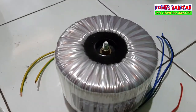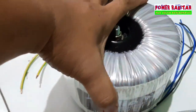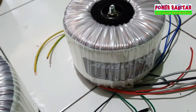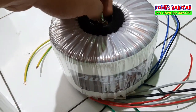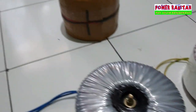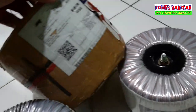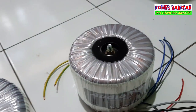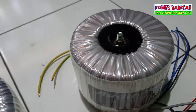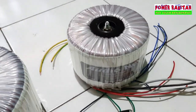OK Mas Bro, itu tadi unboxing trafo 20 ampere CT55 produk dari Audionet. Untuk harganya bisa di cek di aplikasi Bukalapak Mas Bro, di situ sudah lengkap. Kalau yang mau pesan silahkan. Untuk pengiriman murah pakai JNI tracking, cuma 35 ribu dari Pasuruan. OK Mas Bro, kalau ada yang mau silahkan saya tunggu di kolom komentar. Terima kasih.